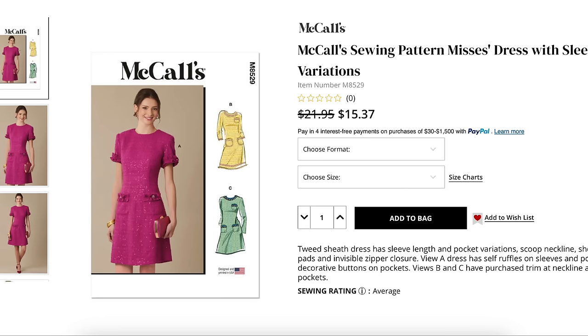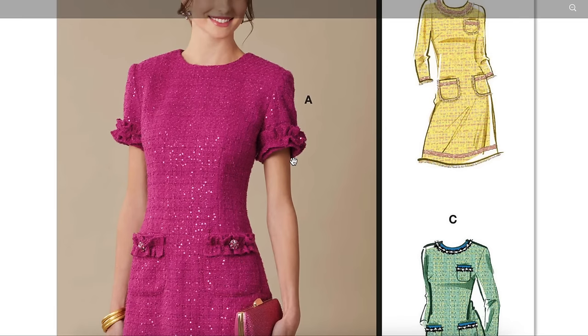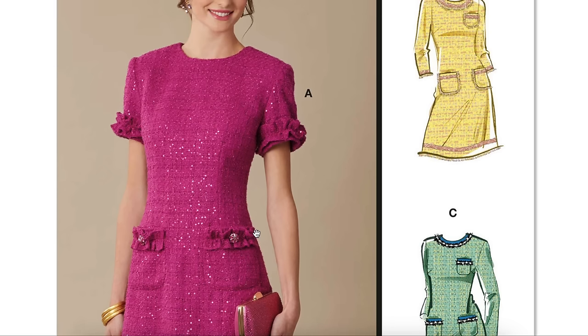So this is a Mrs. Dress with sleeve variations, sizes 4 to 12 and 14 to 22. Tweed sheath dress has sleeve length and pocket variation, scoop neckline, shoulder pads, invisible zipper closure. View A dress has self ruffles on sleeves and pockets, and decorative buttons on pockets. Views B and C have purchased trim at neckline and pockets. Obviously when you see tweed, you automatically think of Chanel. This is a very girly take on Chanel with the ruffles and decorative buttons. A tweed sheath dress is totally not for me, but the pink glittery tweed is giving me second thoughts — I would consider one of those.